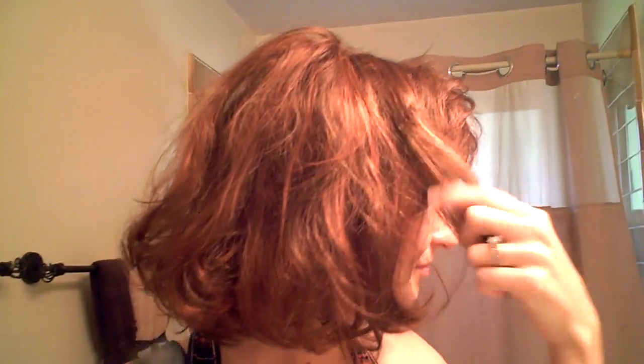And if you don't believe me, let me show you again. Here's a close-up of what happens — it literally just melts the fiber.